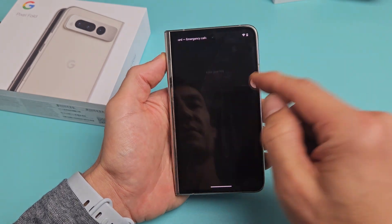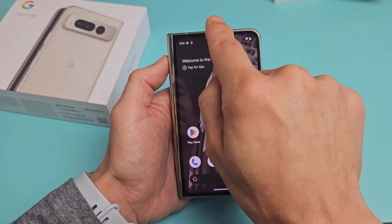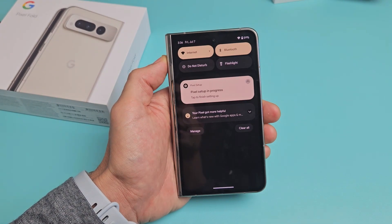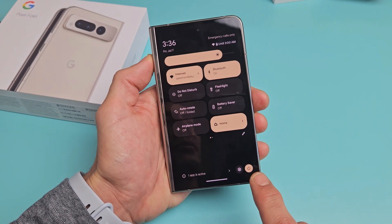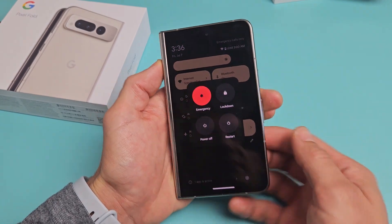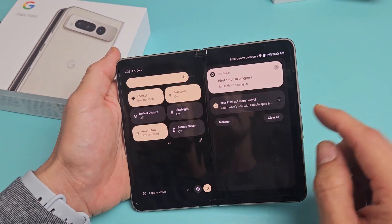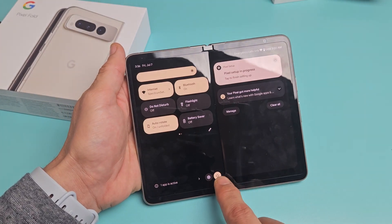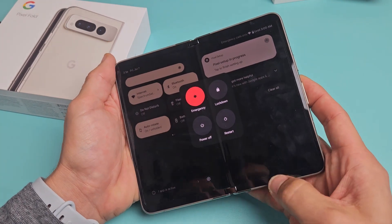Another way that you can restart or power off is if you just go to the top and slide down notifications. If you slide down and slide down one more time, you should see a power button right down here. Tap on that power button and there you go. Of course, the same thing works if you have it open as well — slide down and the power button is right there. You can restart or power off.